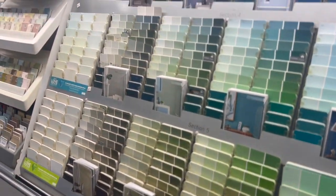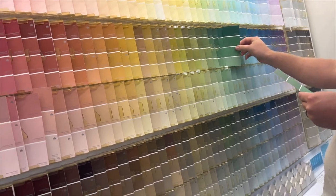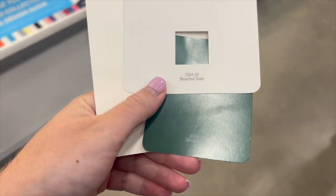Hey everyone! In today's video I'm going to share with you our baby's nursery transformation. This is over quite a few weeks so nothing was done quickly, but I wanted to share the whole process with you.